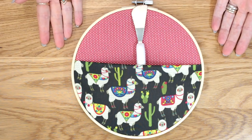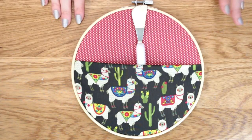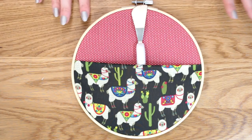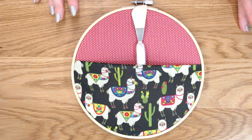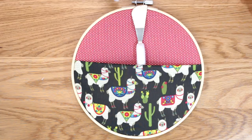And there we go, we have got a beautiful nice tool holder that you can use on your pegboard or you can hang from your walls. You could put it on storage trolleys if you've got storage trolleys with little hooks. There are so many things you can use these hoops with.